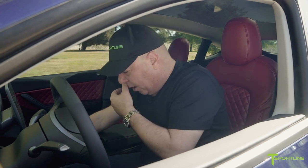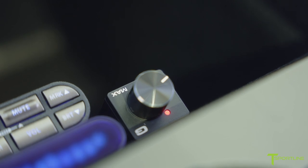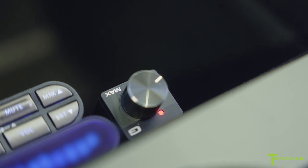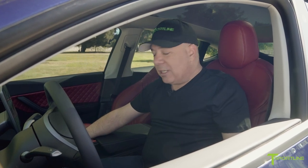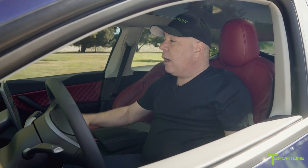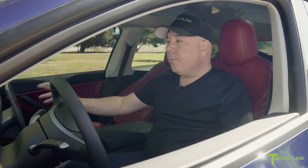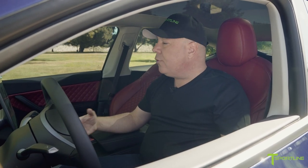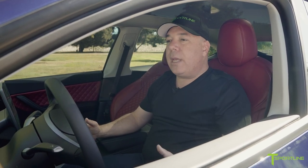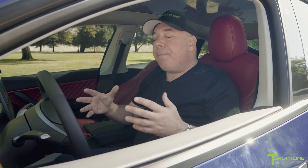The icing on the cake: over here in the center console there's a knob that allows you to independently control the output of the subwoofer — the bass response — without affecting the other speakers in the car. You get to have some fun with it: crank it up sometimes, bring it down if it's too much. And obviously all your normal Tesla audio controls are still right here — you can stream music, use Spotify, radio, whatever it may be.